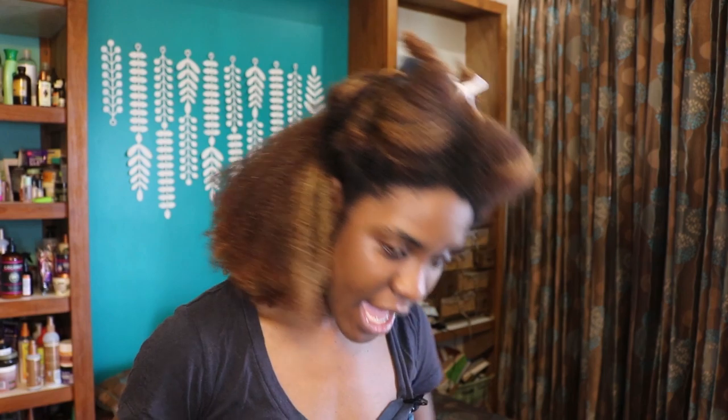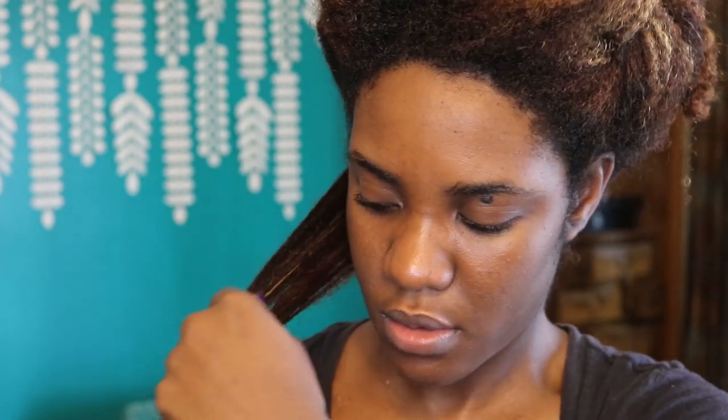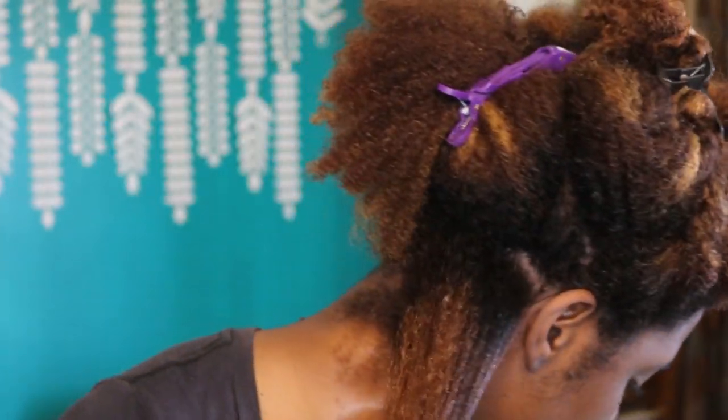I applied the leave-in cream and now I'm applying the curling puree. I'm applying some water first, then using the curling puree for the first time. I'm really applying this on the length of the hair and pulling down. Because we're not using any gel, I'm running this through the hair as I would a gel, making sure it's completely coated and distributed throughout to get as much definition as possible from just this product.